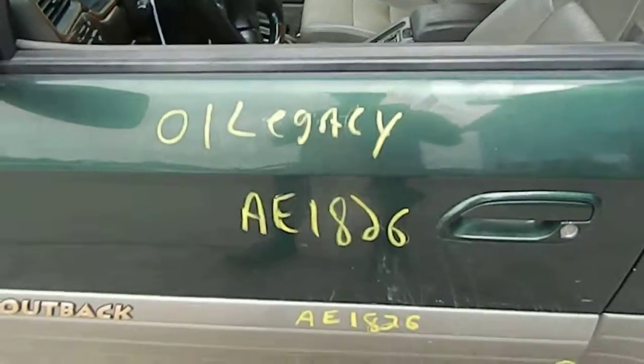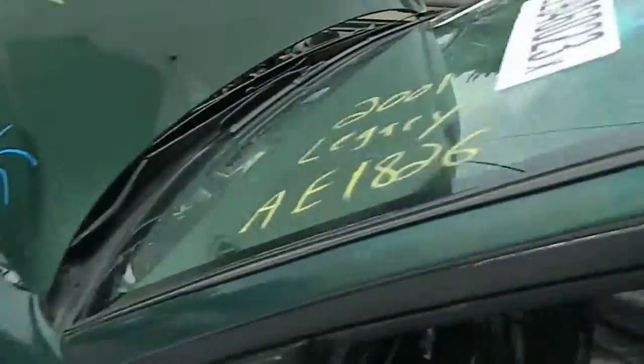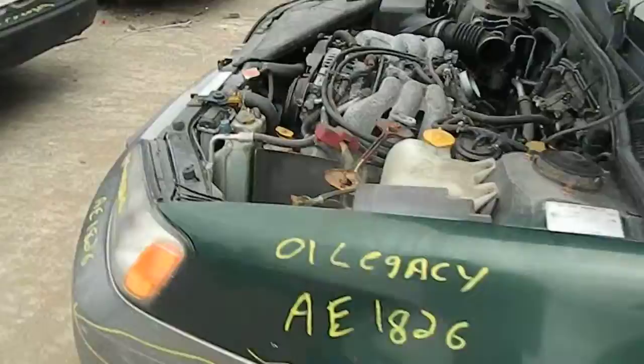AE 1826 Outback. That's the mount right there. V6, motor's no good, motor's junk on this.